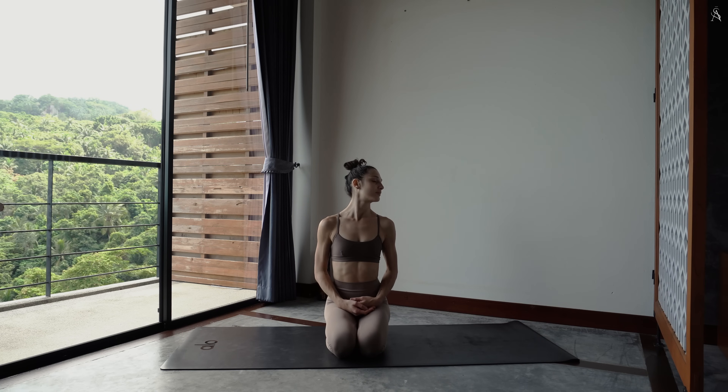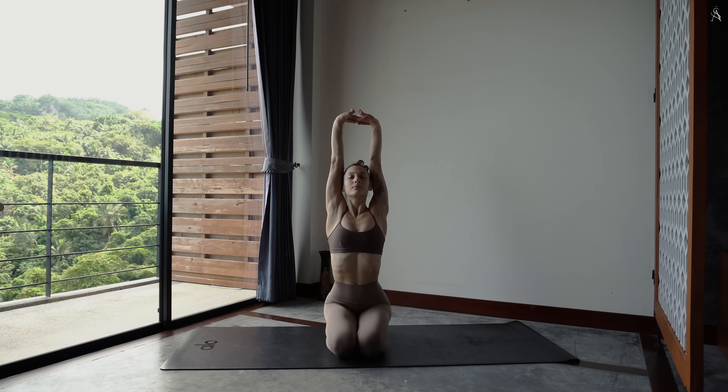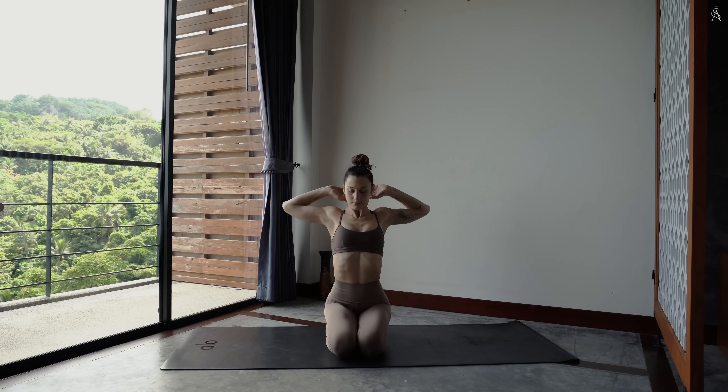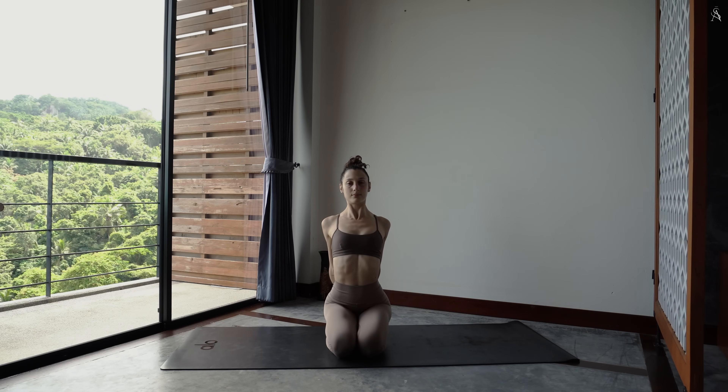Entrelace tes mains au-dessus de ta tête et viens t'étirer comme un second réveil. Entrelace à présent tes mains à l'arrière de ton dos et pousse ta poitrine très loin vers l'avant pour créer de l'espace au niveau de ton sternum. Et relâche.